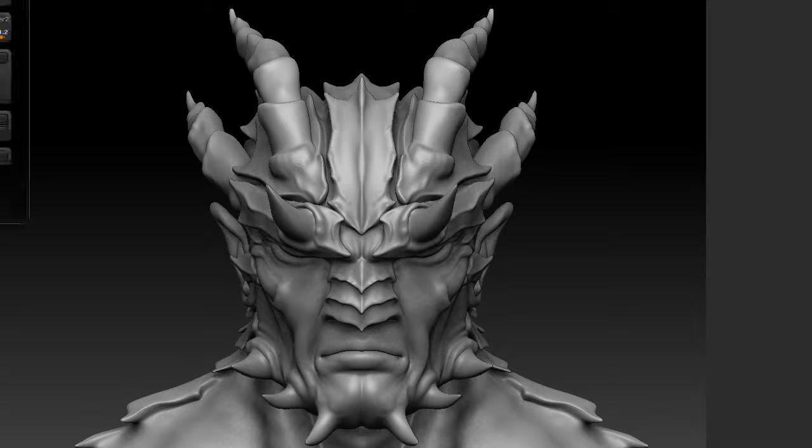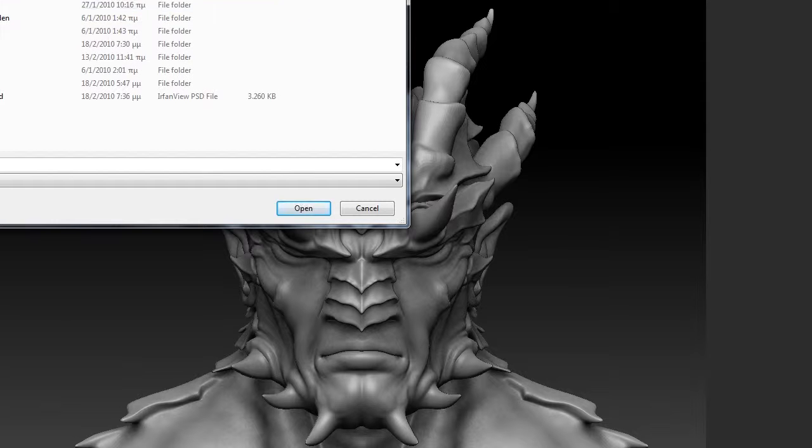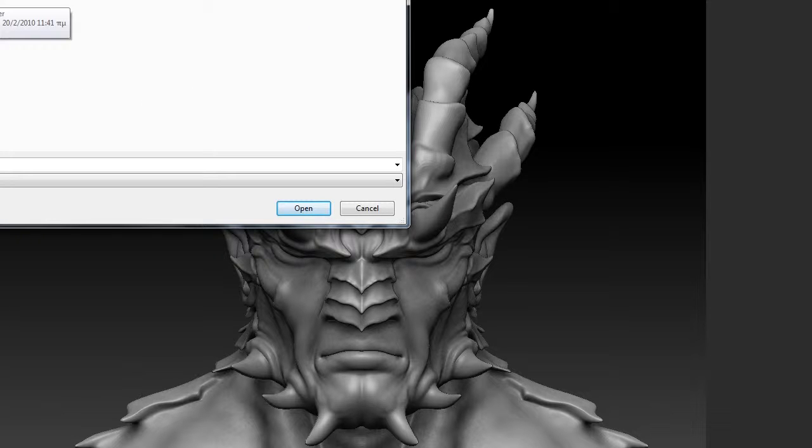I'm going to go to document, export, navigate to my project folder, and I've made a folder here called 'feedback.' I'm going to save that as 'front view.'